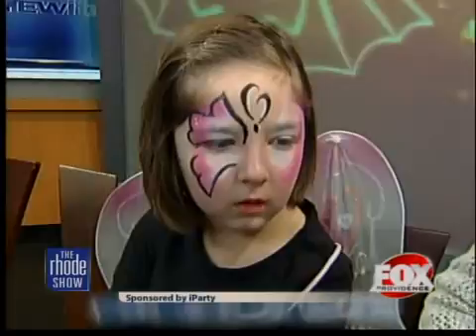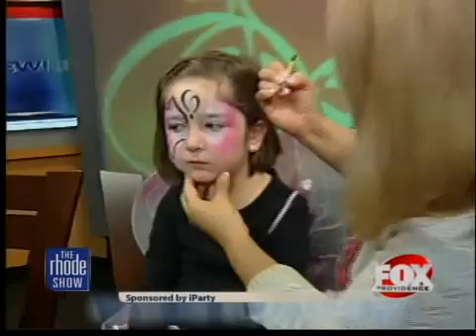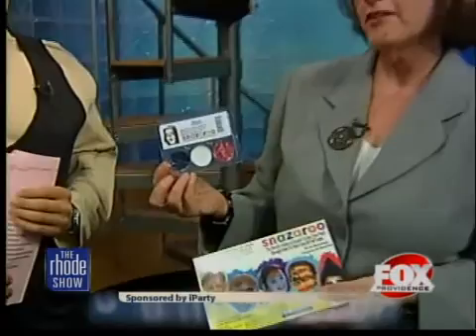The makeup can actually be found right at iParty. You might think they'd sell out during the holiday season, but they have it until the very end and sell it year-round. This little skull kit is just three pots of makeup, and it makes 10 to 15 faces — you can do everybody in the entire neighborhood.